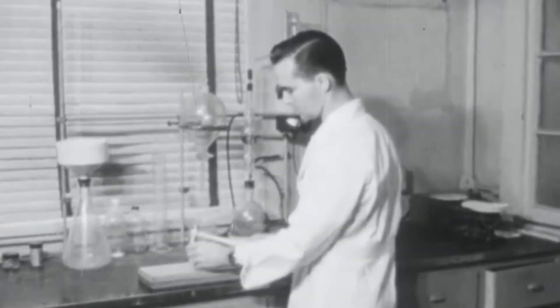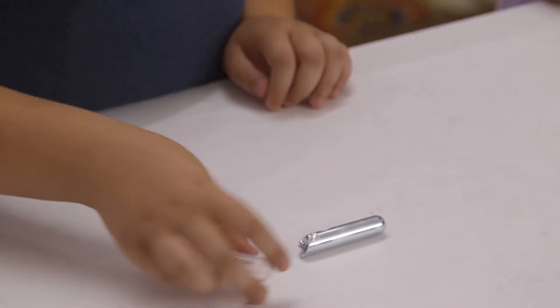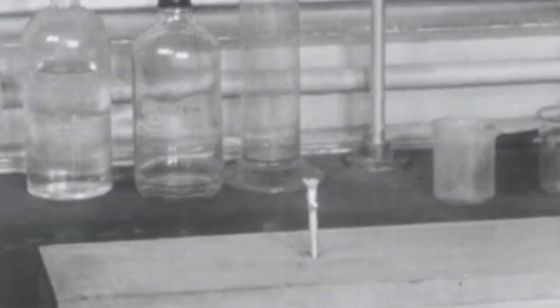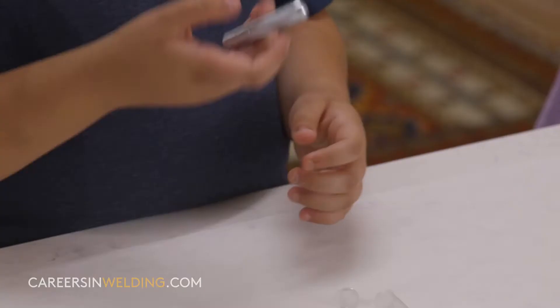Here we see a gallium nail pounded into a board. It does come out. Apparently it melts in warm water. Set out in a warm room for a few minutes, that nail will melt right down at a temperature of only 86 degrees Fahrenheit. That seems really cool. It's actually kind of heavy.